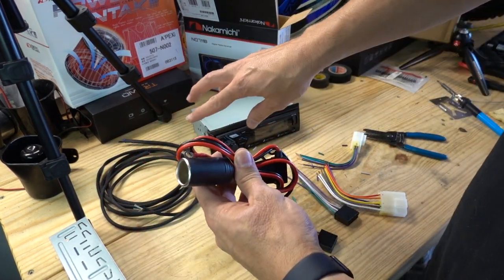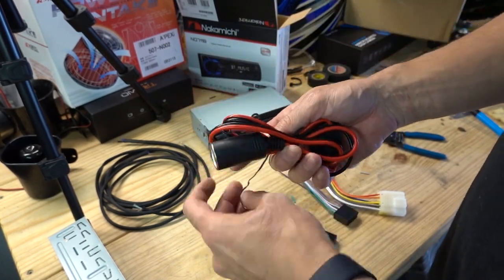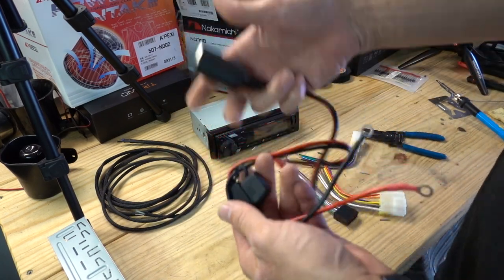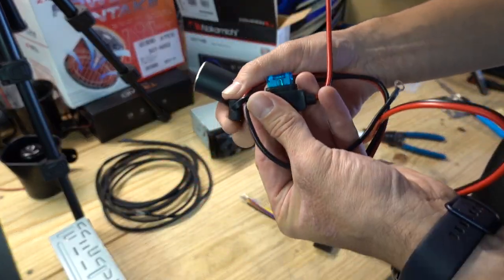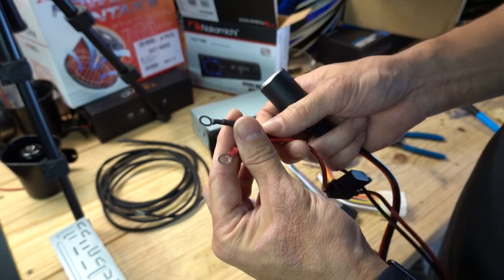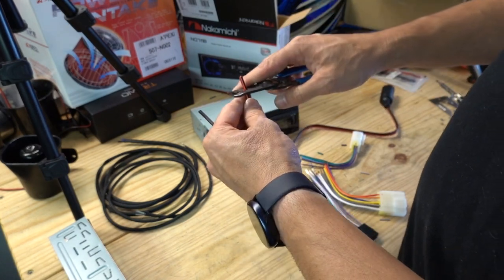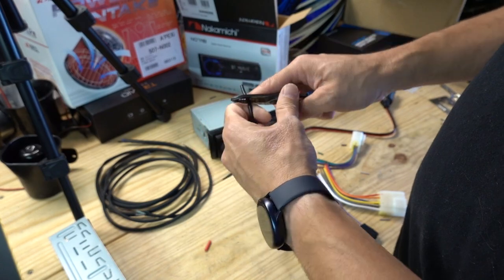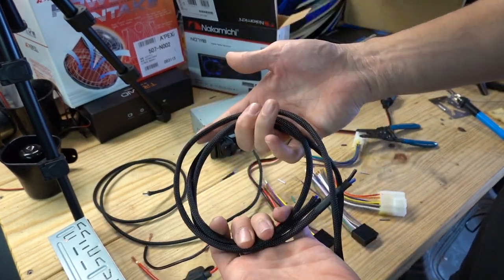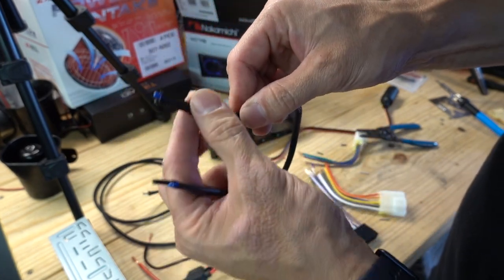Here is my cigarette lighter hardwire kit — I'm going to wire this up. It's going to hide behind the dash where I can get to it from the center console, so if I want to add some USBs or anything like that later, I'll have this hidden away. It comes with a 15-amp fuse already in the fuse holder. I also have some nice nylon-sleeved cabling for gauges later on.